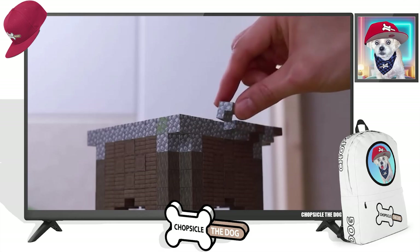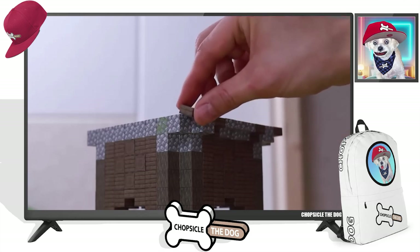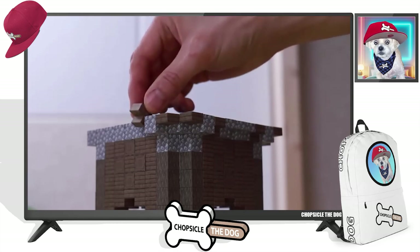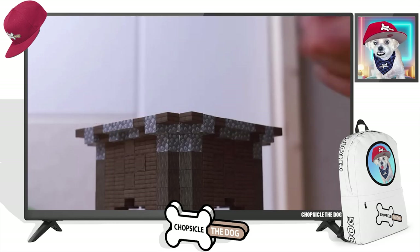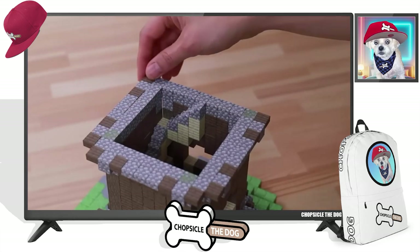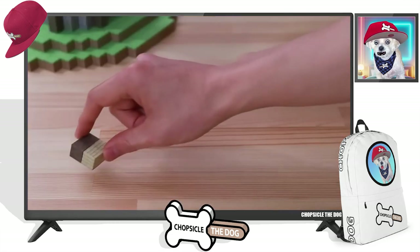We're getting to the top platform, I think at least. The texture on the paper that they printed really does look like the cobblestone and the planks.